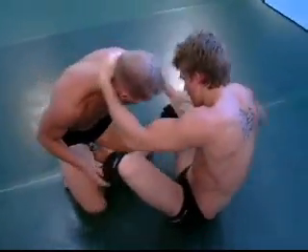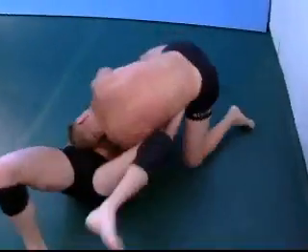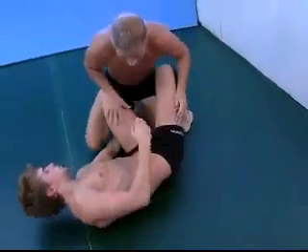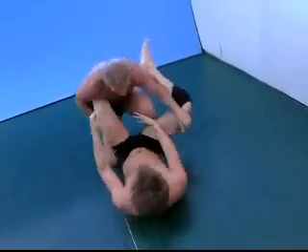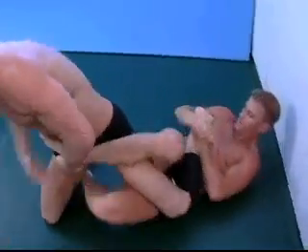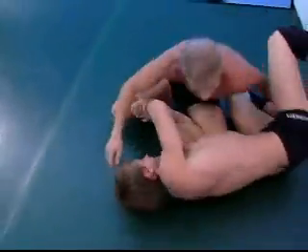Open guard sits up, head control. Hatton does his hop over, turns to face him. Hatton needs to pass — watch out for the triangle. Looking for a reversal, but look at that heel hook, switching to an ankle lock.